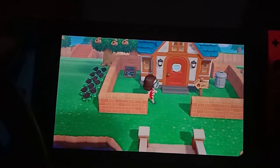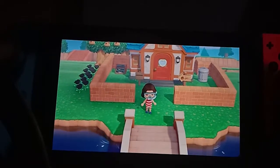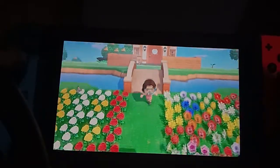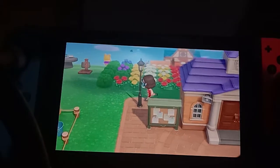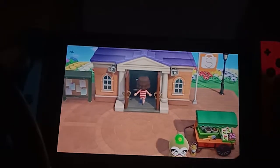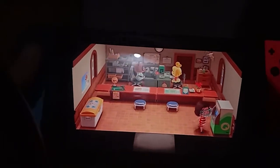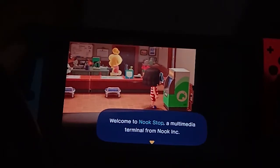That email will give you a snorkel. I have it already equipped as you can see, but the snorkel is actually optional, so it's up to you if you want to wear it or not. Also, if you check your Nook Shop, there will be some swimwear items available there.